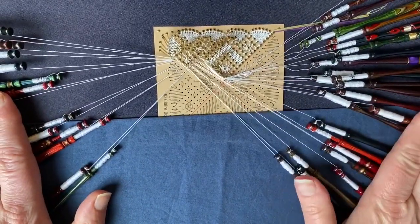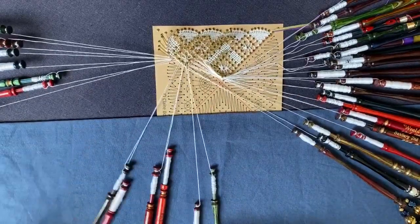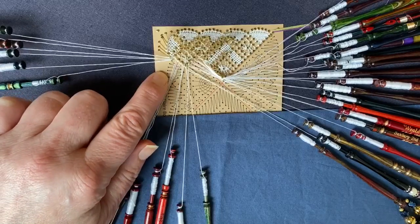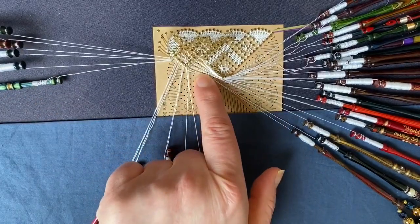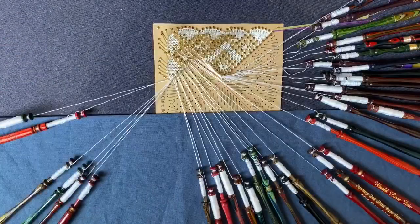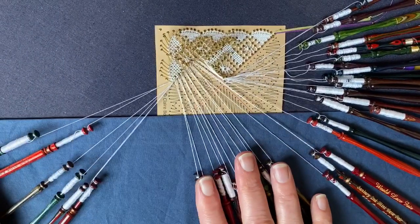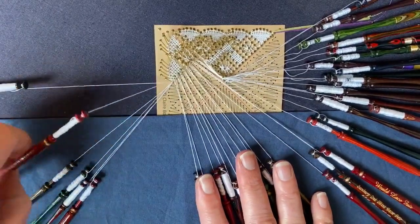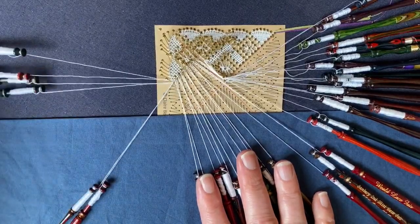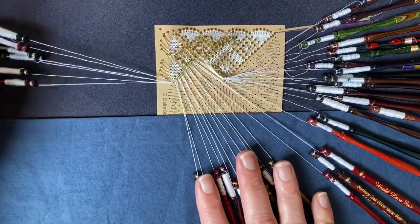I'm going to leave these pairs on the right hand side for now, and the four pairs from the left I will use to work my next fan. So that's my next fan completed. I'm going to shuffle the three pairs on the left hand side — my fan worker, my fan edge pair and my extra fan passive — they'll go out of the way. We don't need those.